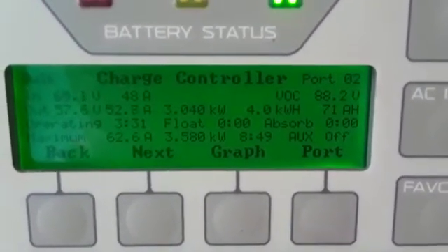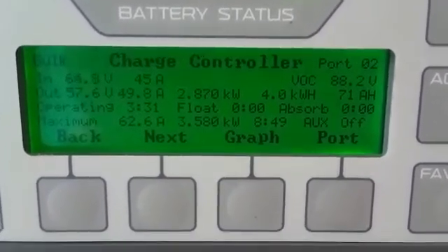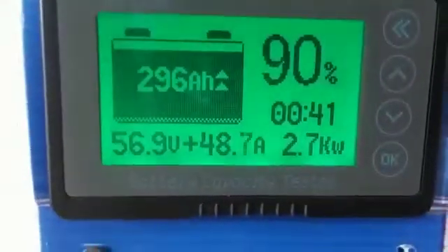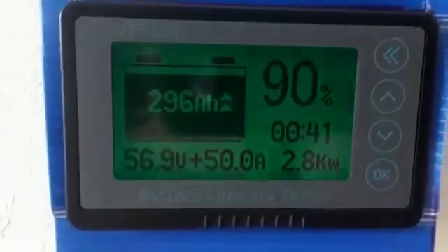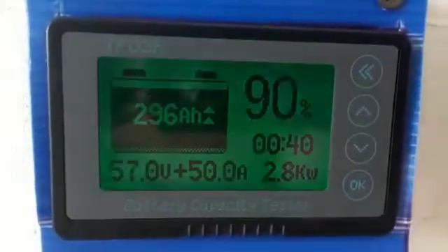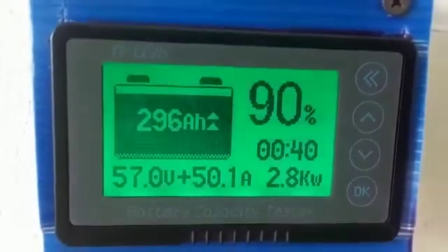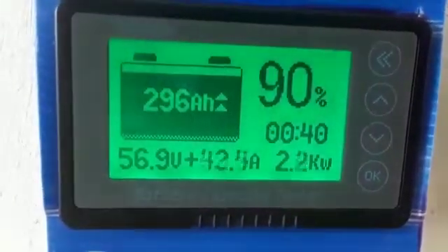So far 40 kWh from the battery, 71 amp hours. Let me go to the battery monitor — battery voltage is 56.9, with 2.8 kWh going into the battery at 90%. This will take a little while before the battery gets filled up. I'm missing about 30 percent to fill up. I have 330 amp hours of lithium batteries.